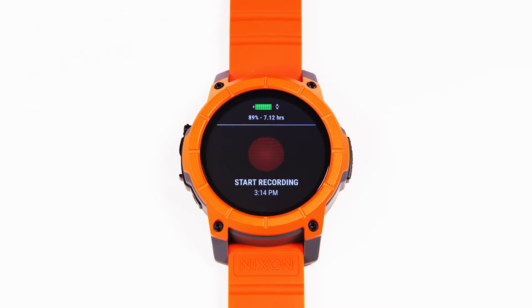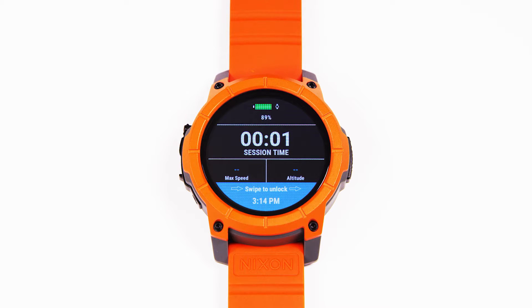Simply hit start recording and go shred. You'll notice that as you start moving around the mountain, your two live stats — max speed and total altitude — will begin tracking.